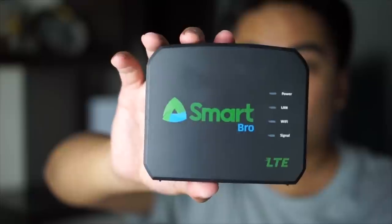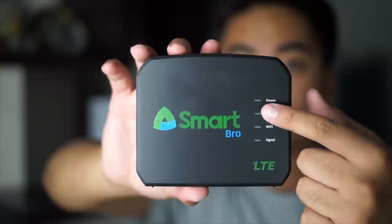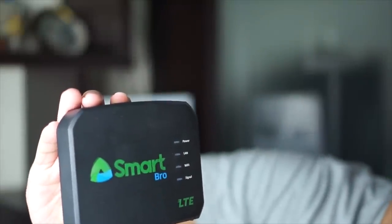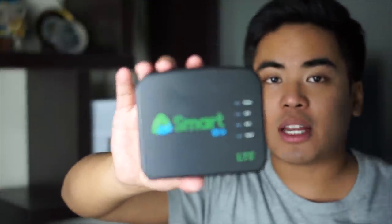And as you can see here, we got here the logo of Smart Pro. So, we have here the LED notifications — LED para sa power, sa LAN, sa Wi-Fi, and also signal. So, ina-notify niya tayo kung ano ba yung signal natin, kung ano ba yung status ng power or everything.